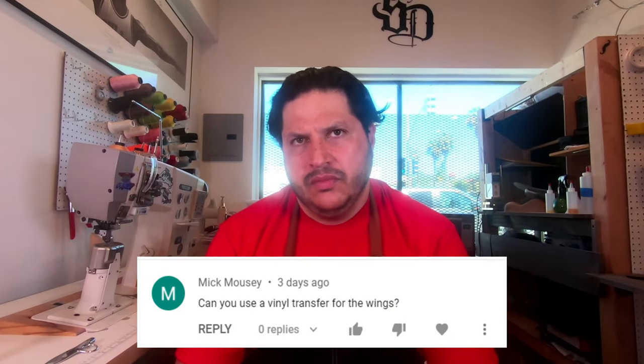The first question comes from McMousey: can you use a vinyl transfer for the wings? Yes, you can. I imagine he's talking about HTV heat transfer vinyl — you probably have a Cricut or a Silhouette or one of those vinyl cutters at home. The answer is yes, but it depends on the leather. If it has a glossy finish, you'll want to put some acetone on it to take off that clear finish on top.